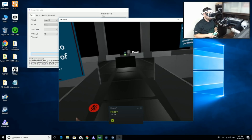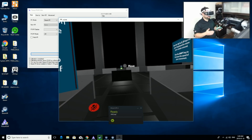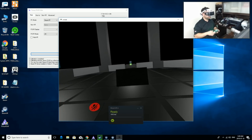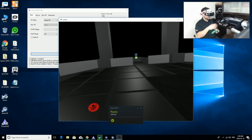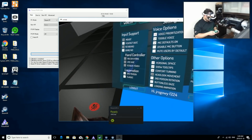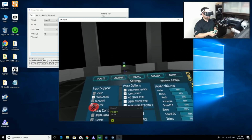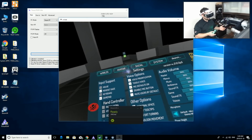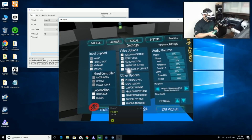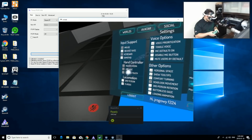Now I'm in the first room showing the basics of movement. Personally I don't like the default movement — when you move you go into a third-person view and the character runs away then teleports to that spot. I press Start, go to System, and change it to classic locomotion, which is first-person all the time. Some people may prefer the default if they get motion sickness, but I prefer classic locomotion — I hate teleporting.